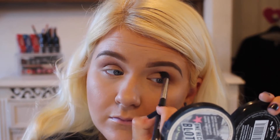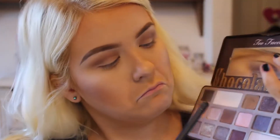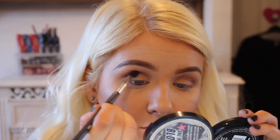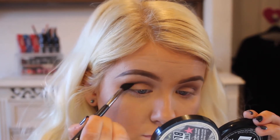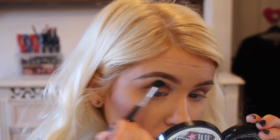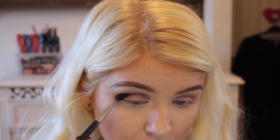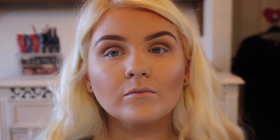Then I'm going into a darker brown. This is called Semi Sweet, I believe. I don't really need to explain — you can see what I'm doing. I'm just blending that through my crease. This brush is just amazing; I can't actually believe how well it blends.